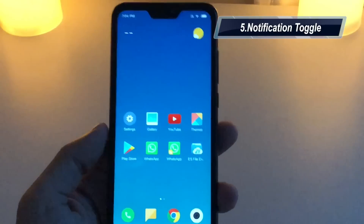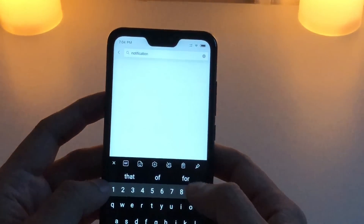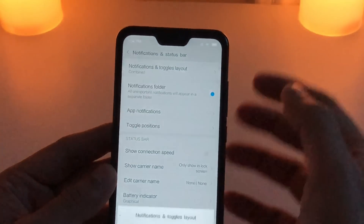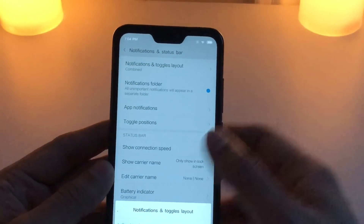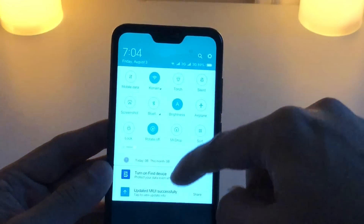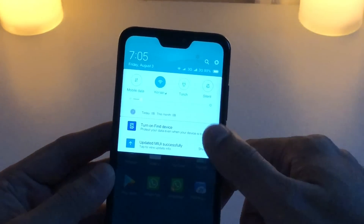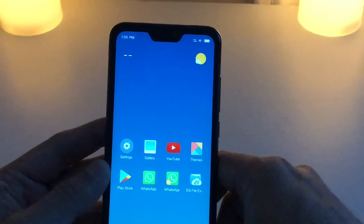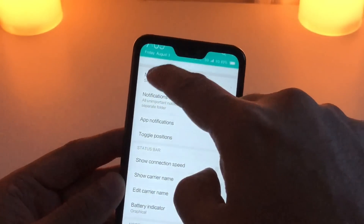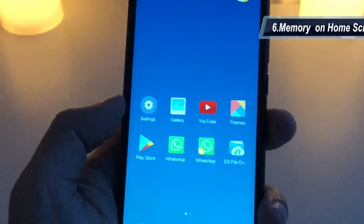Tip number five is about notification toggles. You can merge notifications by going to notification toggle layout. Combined mode means when you swipe down you get both the quick settings toggles and your notifications from apps like WhatsApp. But if you want, you can choose separate so when you swipe down you only see your notification messages and not the toggles. This is another option given by Xiaomi.